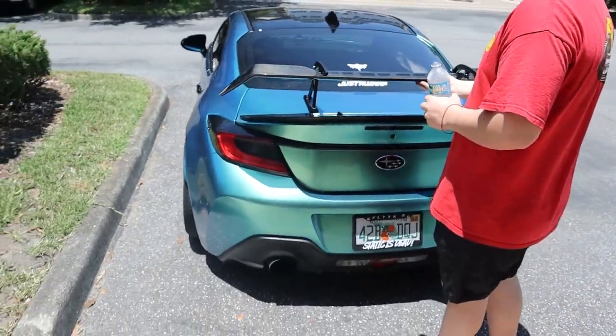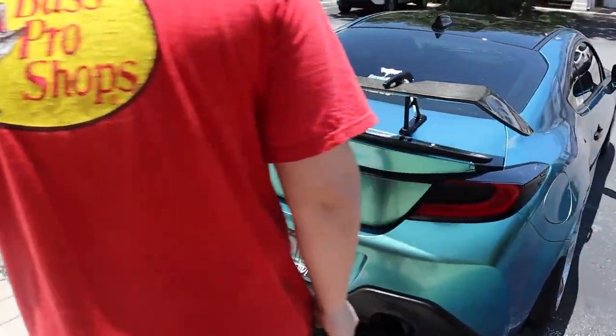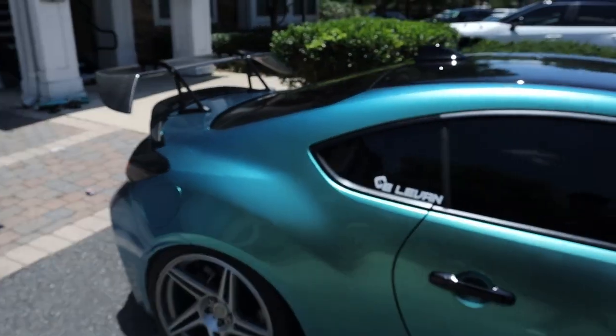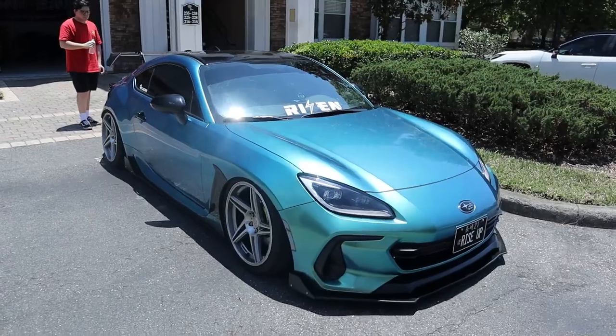When you flex it, it flexes the whole trunk — so if it comes off, the whole trunk's coming with it. That looks insane. I like that — it gives a lot more character to the BRZ.